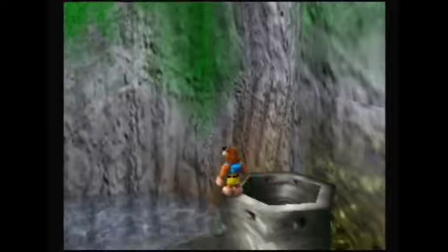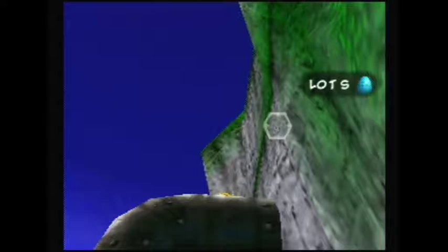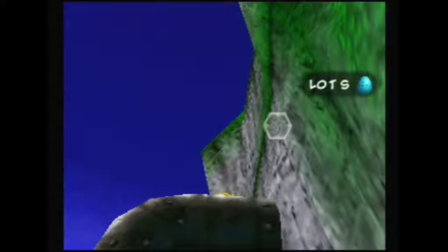First things first, you want to get onto the pipe — I usually rat-a-tat to get out so you can quickly jump up. Now, up here on the top of the cliff is a very dark spot. What you want to do is get the bottom left corner of your hexagon at the top right of the dark spot here.